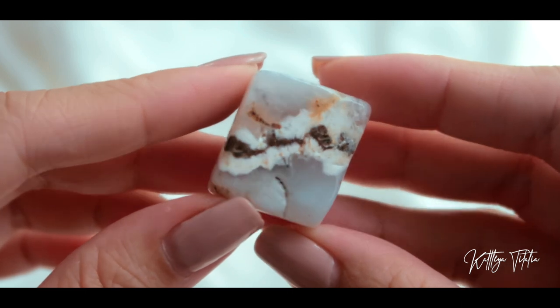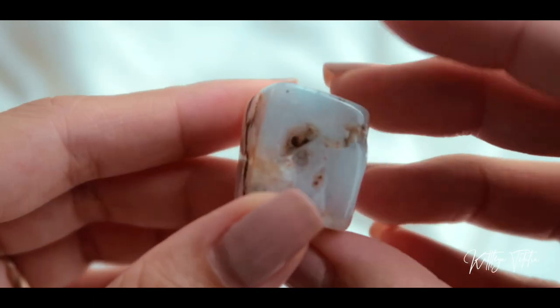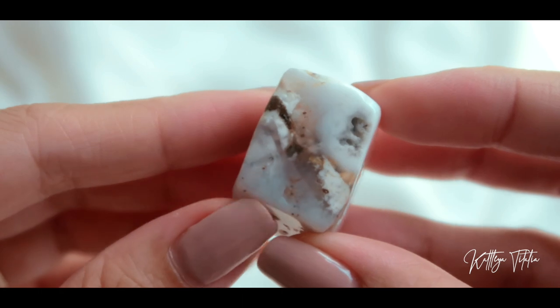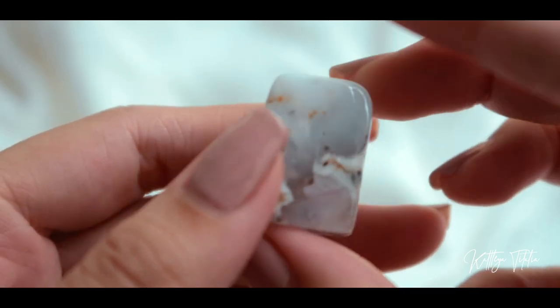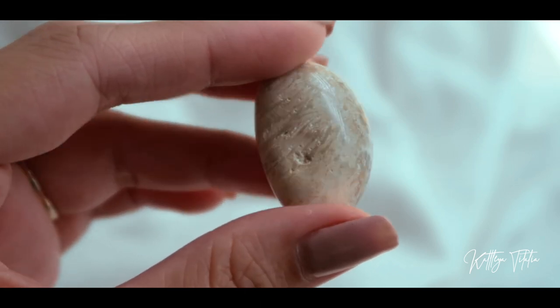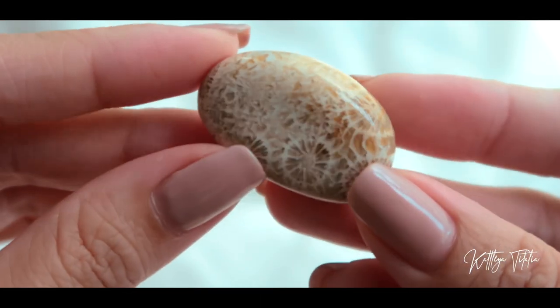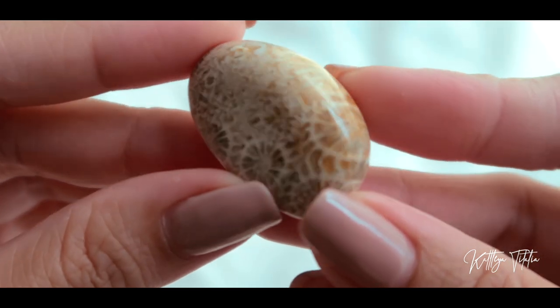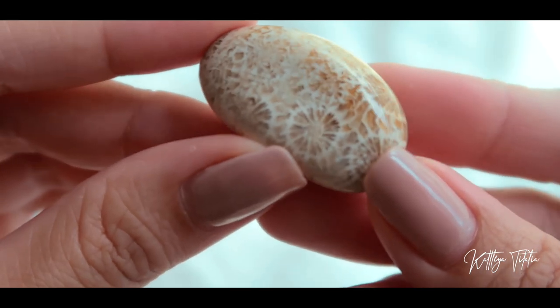This is what it looks like up close, and as you can see there are many pockets and a really interesting design. Next we have a fossil coral tumble. I love that you can see the patterns of the fossil on it. I love how most crystals have a story behind them — some take thousands and thousands, even millions of years to form, and they come out like this. So yeah, this is fossilized coral.